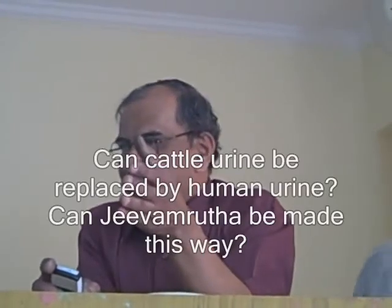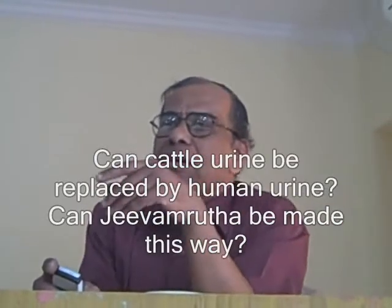What I thought when I was talking to Vishwanath was: instead of cattle urine, can we use human urine to prepare what we call Jivamrita? Maybe there are differences in terms of nutrients, but essentially I am looking at Jivamrita not as a source of nitrogen.